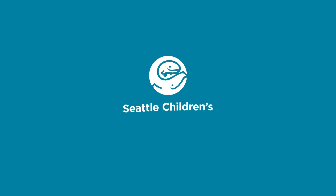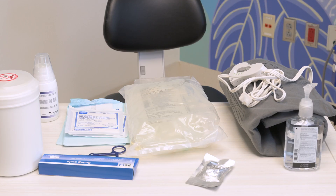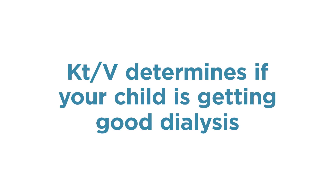This video shows how to get a KT over V peritoneal dialysis fluid sample from the drain bag. Collecting a PD sample from the drain bag is needed for adequacy calculation. KT over V determines if your child is getting good dialysis.